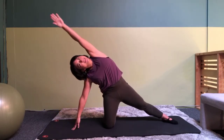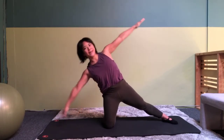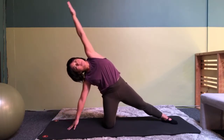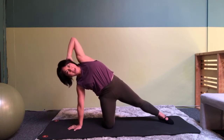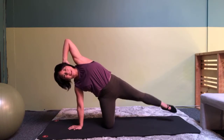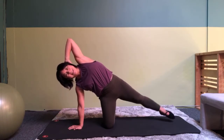Tilt, reach, and up. And this time you are going to tilt, reach, put your hand behind your head, shift your weight onto that hand, and then you are going to lift this leg up and down. For six more.